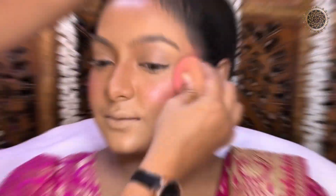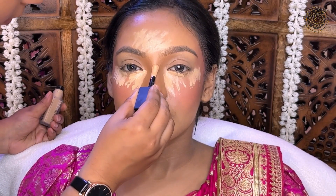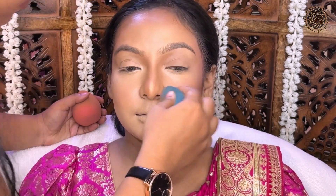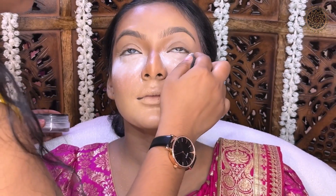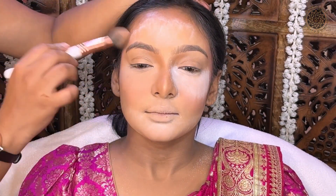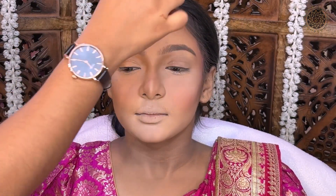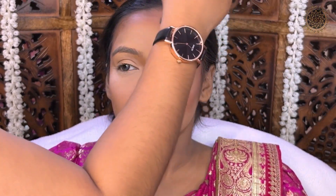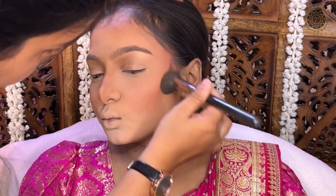Always remember that between each product, you should leave a gap of 1-2 seconds so that the skin absorbs the product properly. Now I will blend the highlighter. After that, I will use Eye Magic loose powder — a no-color powder that will not leave any color effect. Then I will use MAC compact. I have applied loose powder here for baking, and then compact as well.